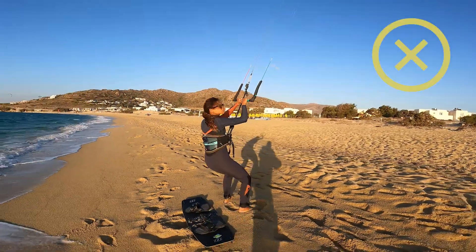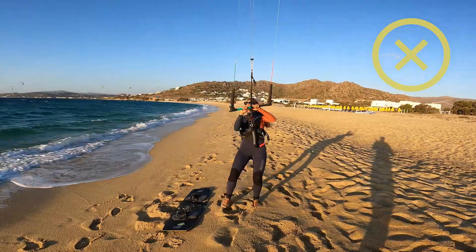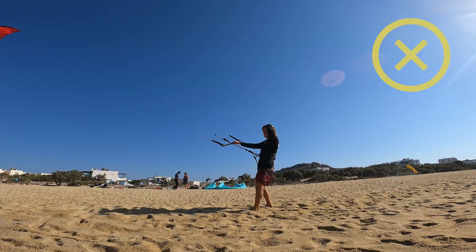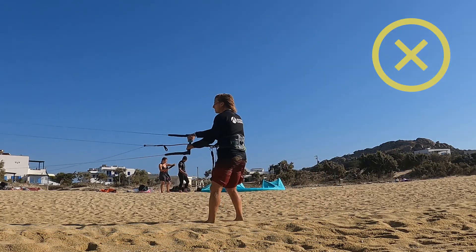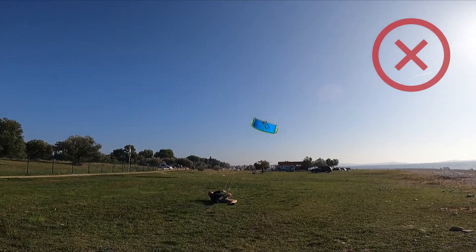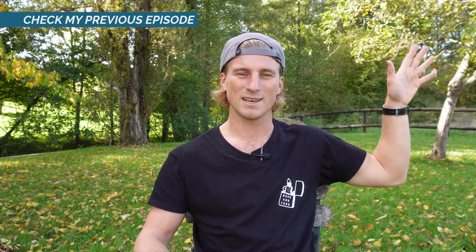During all those years of kitesurfing, I saw many kiters being afraid of letting go of the bar. If you don't feel confident letting the bar go for simply passing the board from one hand to another, or when your kite is on the side of the wind window for landing, these are signs that in confusing, scary, or dangerous situations you would most probably still hold on the bar — which is definitely not a good idea. Please make sure to check my previous episode about safety systems, and I'll give you some tips on how to get more confident in letting the bar go. We will see more examples of why you should never be afraid of letting go of the bar.